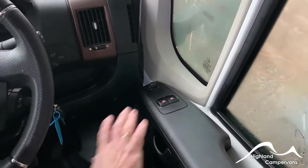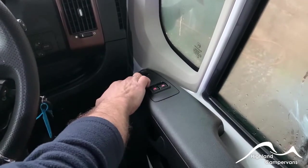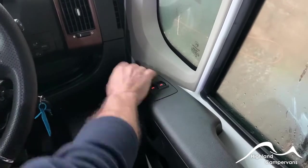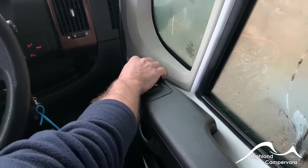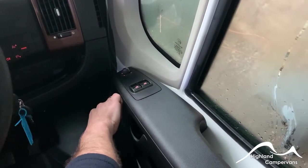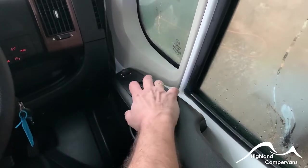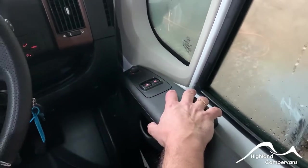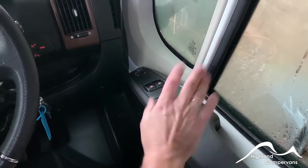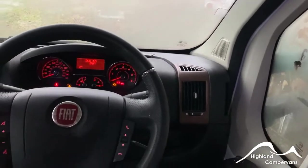Moving into the cab, on the driver's door you've got your external mirror controls. The electric mirror adjustment works via the ignition and you can use the toggle to adjust all four mirrors on either side of the vehicle. Behind that, your electric window adjustments. The curtains provide you with your insulation for night time use.